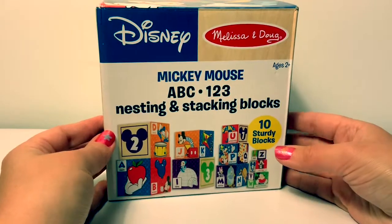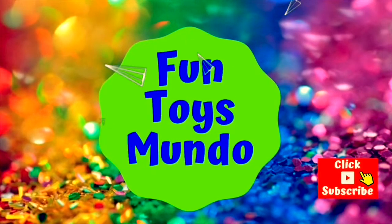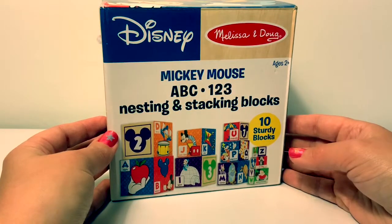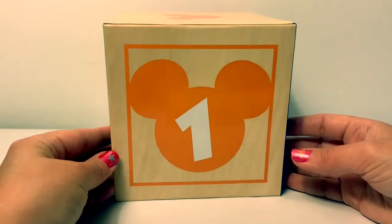Hello friends, hola amigos, and welcome to Fun Toys Mundo. Today we're going to learn our numbers with this Mickey Mouse nesting and stacking blocks. Let's count. Count with me.